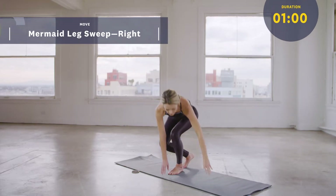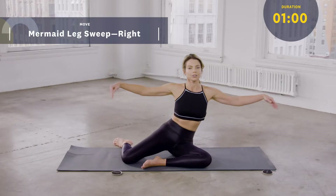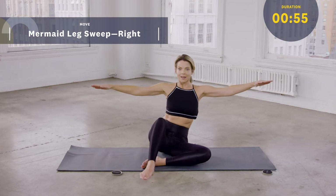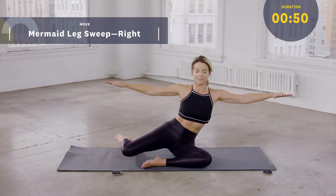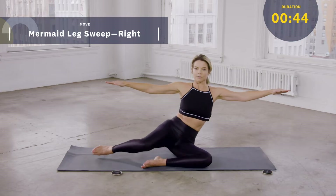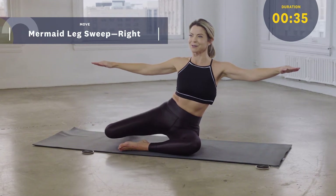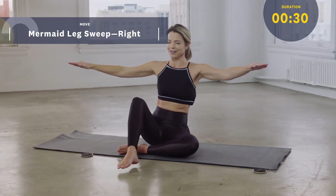We're going to go into mermaid leg sweeps on the right. We're going to sit with our knees bent and our left hip on the mat. For additional core challenge, hold your arms out to the side. As we draw the right leg forward, the knee stays bent, and the right sitting bone touches onto the mat. And then as we unwind, the right leg reaches behind you, but the knee doesn't touch the mat at any point. Swivel forward, the sitting bone touches down, and swivel back — the sitting bone is hovering off the mat. Try not to let your right knee or right foot touch. That's the effort and how we activate through the back line of the body to keep it hovering as we're working.